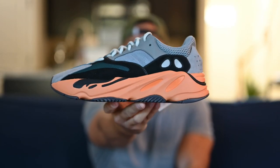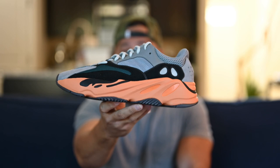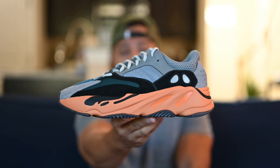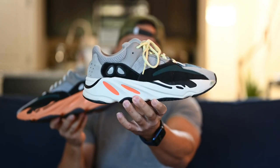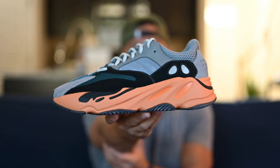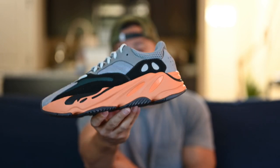That'll be all for the 700 V1 Wash Orange. As always, before we get into an on-feet, I'd like to give my final thoughts. Is the 700 V1 Wash Orange a must-pickup? In my opinion, no. If you're a collector, I can see why you'd want it — I have a lot of 700 V1s. But I am not a fan of this orange midsole. If you do not have the Wave Runner, then this one is okay — I still prefer the Wave Runner. That white midsole looks way better than this orange. But I can see why, if you didn't have the Wave Runner, you'd want to grab these since the upper is very similar. But for me, it's not a must-pickup.